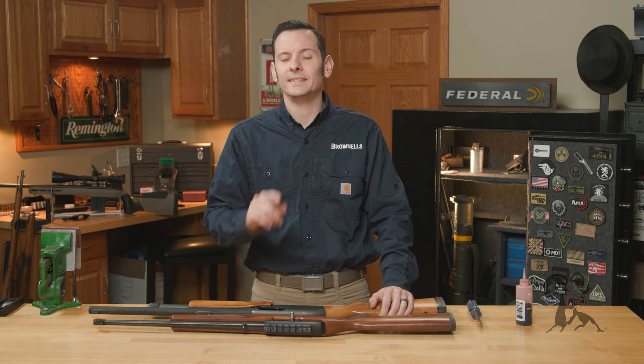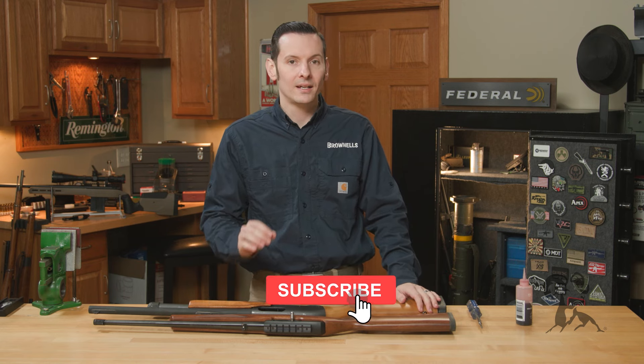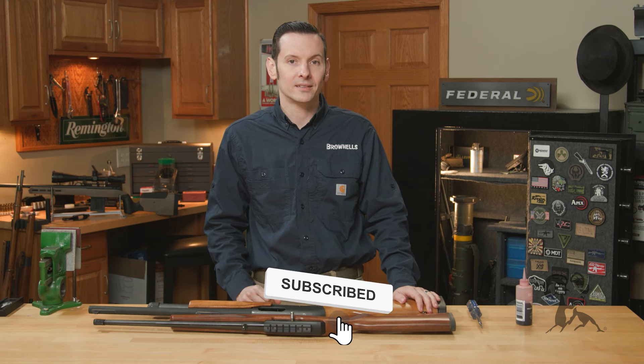Hi, Caleb from Brownells here, and in today's quick tip I wanted to talk about removing rubberized butt pads from rifles and shotguns.